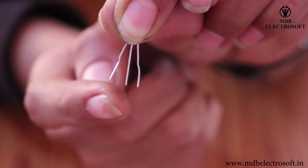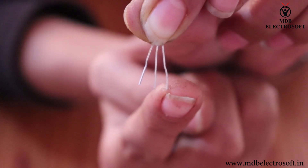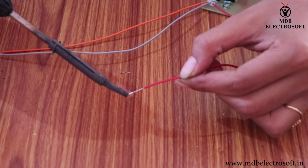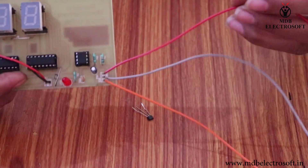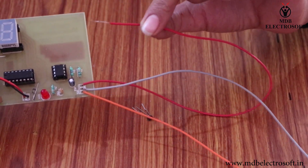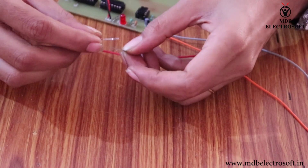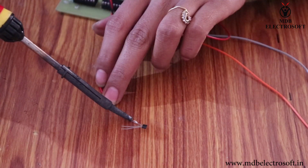To recognize the terminals of the sensor, face the curved side: this is the VCC, this is the ground terminal, and this is the output terminal. Put the wire terminals in. Take the red wire — it is connected to VCC, so connect this wire to the first terminal of the sensor and solder it.